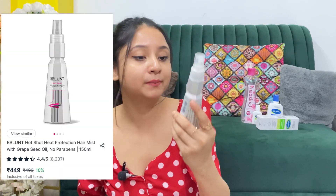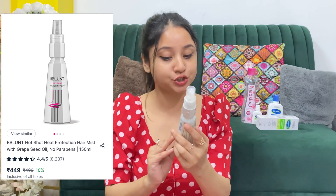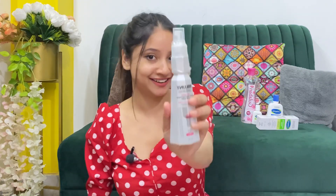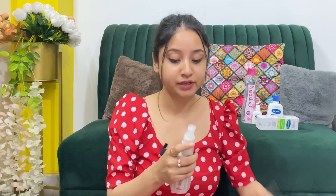Look, it's burned. Now you can see this is B Blunt — B Blunt Salon Like Hair Hot and Short Heat Protection Hair Mist for All Hair Types. I have seen this a lot; many influencers were showing it.